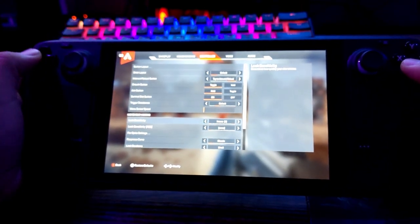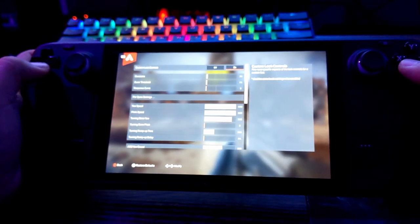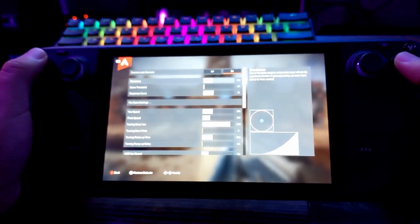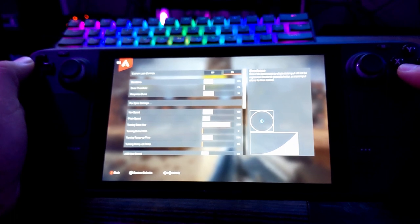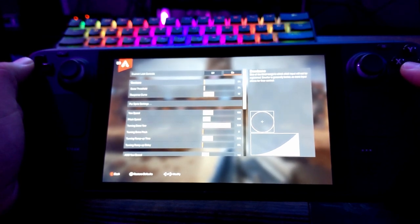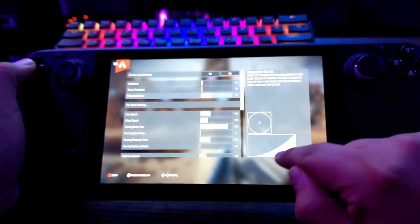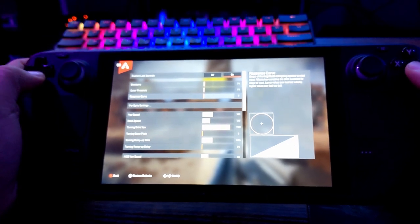Instead of basic sensitivity, go to Advanced Look Controls and turn those on. Dead Zone defaults to 16 percent — we don't really need that for a stick because the Steam Deck already has its own built-in dead zone. I found zero percent was too low and caused crazy wiggling, so I put it at 3 percent. For Response Curve, you want it as linear as possible to get that mouse-like precision.